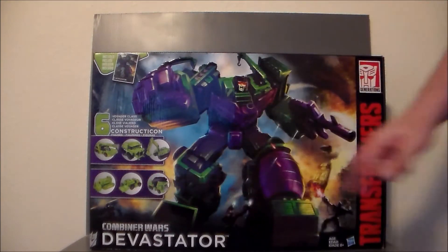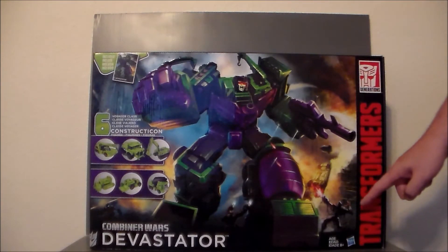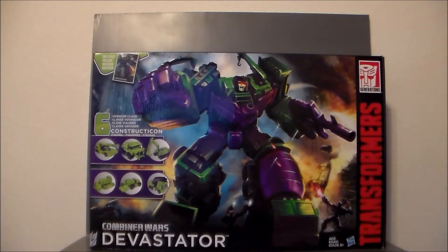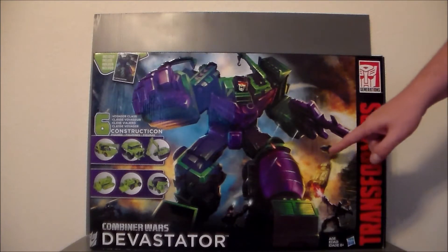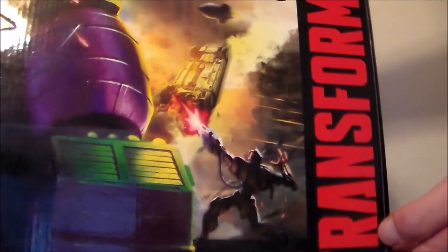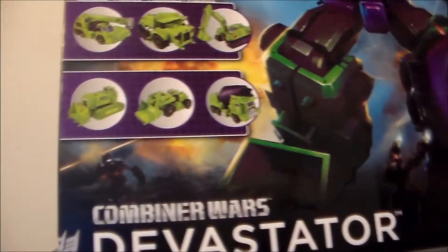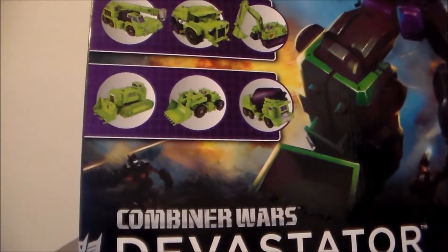I'm not really sure who all the characters on the artwork are. One kind of looks like Ironhide, and another kind of looks like Shockwave. There's a car flipping around and a missile coming in. If you know who those characters are, let me know. The side of the package basically just has Devastator, and the other side has nothing.